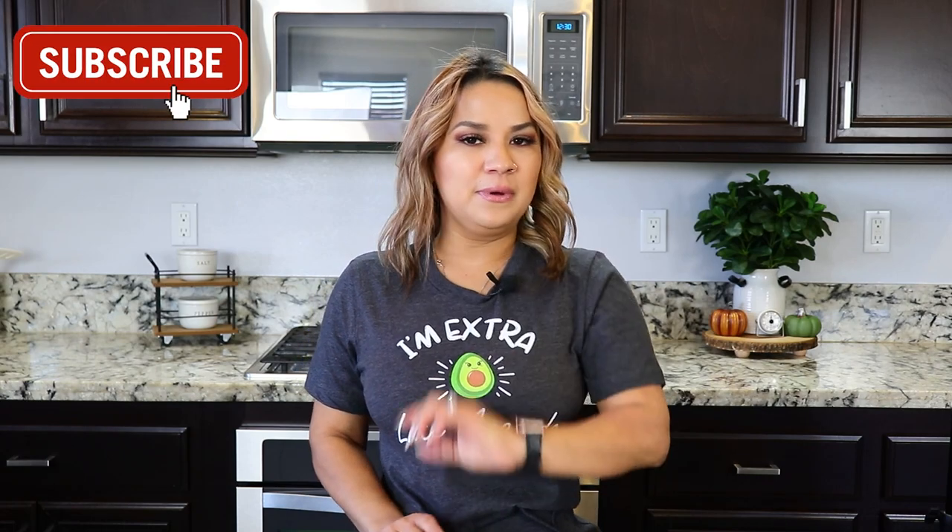Alright guys, that's it for this one. If you've made it this far and you've not yet subscribed, please don't forget to hit that subscribe button and also turn on your bell notification so you won't miss any of our new videos. I'll see you guys next time. Bye!